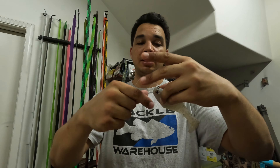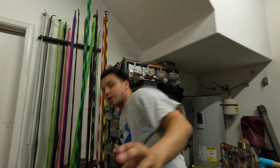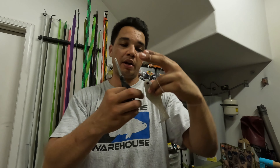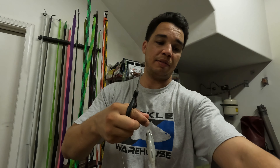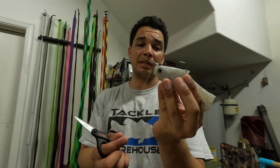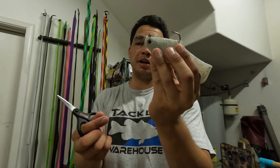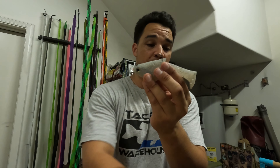Now you're going to have three tag ends: you've got your main tag end and your loop which counts as two — so you're going to cut those off. I like to leave a good amount of tag end just in case your knot slips a little bit. The fish aren't going to notice if you have a little tag end right there. Leave yourself almost a centimeter — that way if your knot slips, your whole knot doesn't come undone.